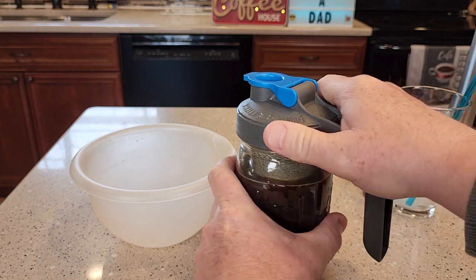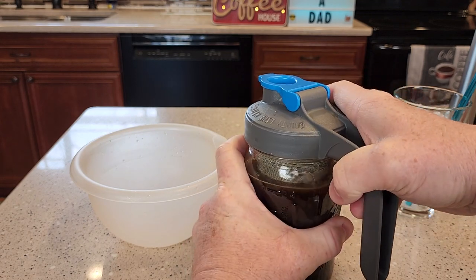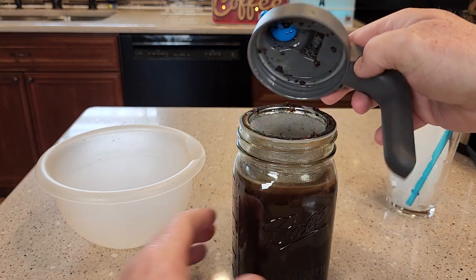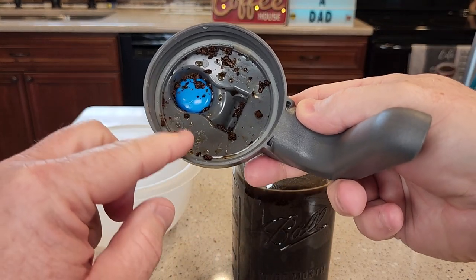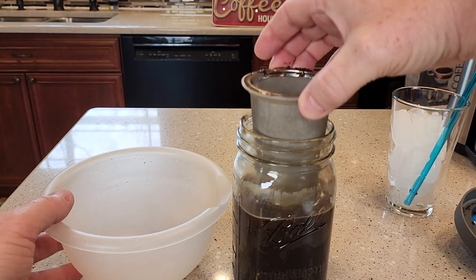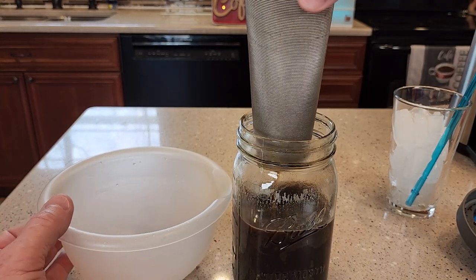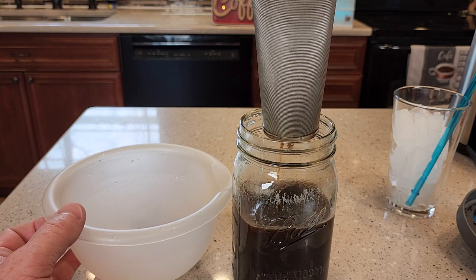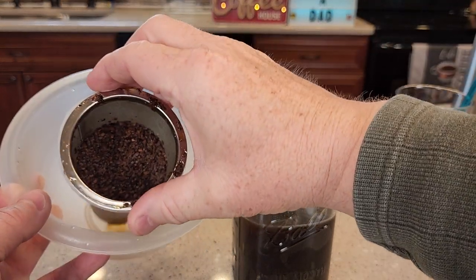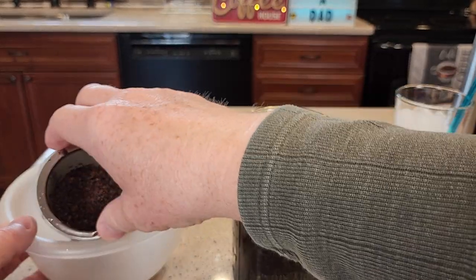After it's been in the refrigerator, give it one last good shake. Now we've got to unscrew this lid and get rid of those coffee grounds. We're going to have to rinse this off because we're going to reuse it. Just lift this coffee filter with all the coffee grounds in it, kind of let it drain out, then get rid of all those coffee grounds and give that a good washing.